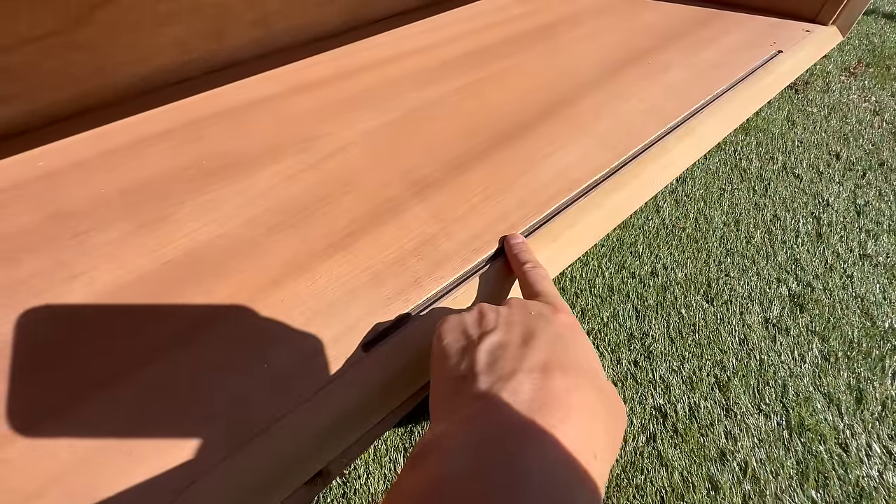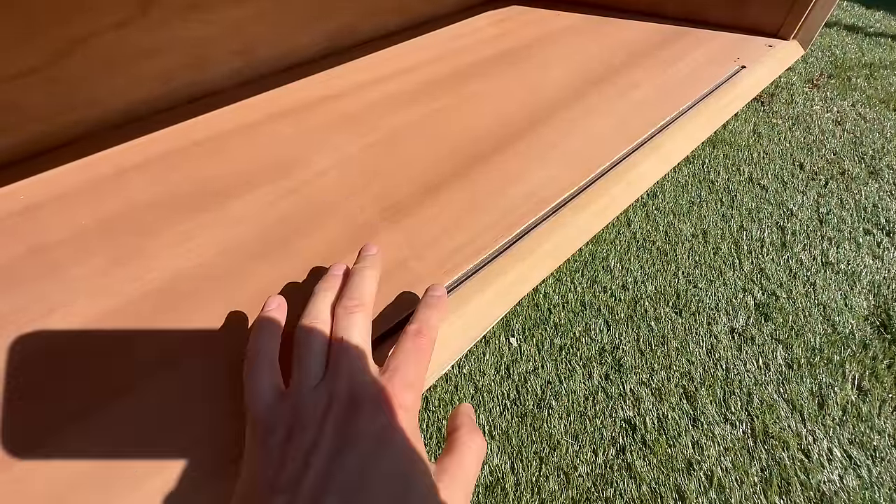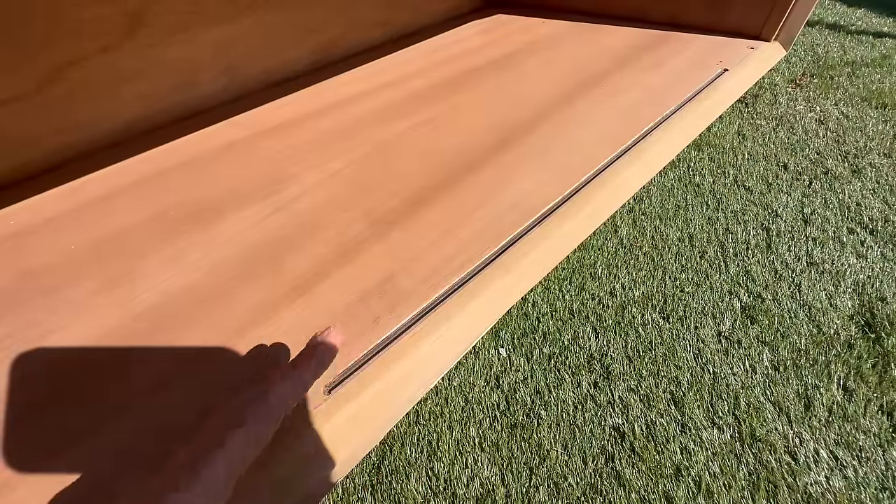There was still some damage against the veneer, but I'm just going to use touch-up markers to blend it in because otherwise it would be quite difficult to repair.